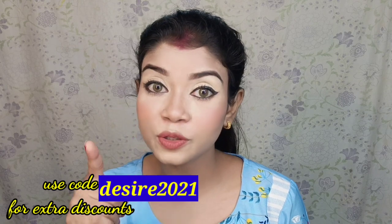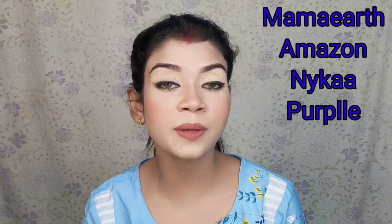As you know, Mamaearth is an Indian brand and a plastic-positive brand. If you purchase any product from Mamaearth's collection, you can link your order directly to their website where they plant trees. If you think the price is a little high, you can use the coupon code 'DESIGN2021' on screen to get a 20% discount — this is only on Mamaearth's website or app. Their products are also available on Amazon, Purplle, and Nykaa.